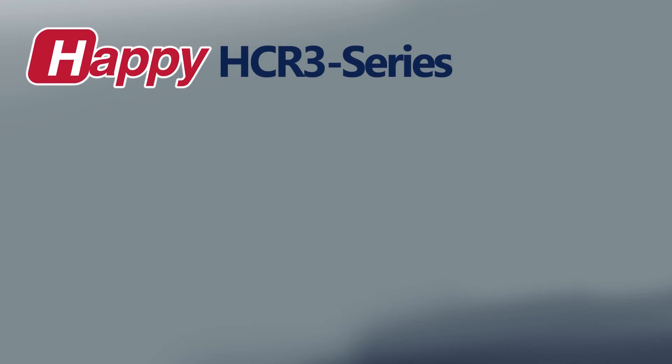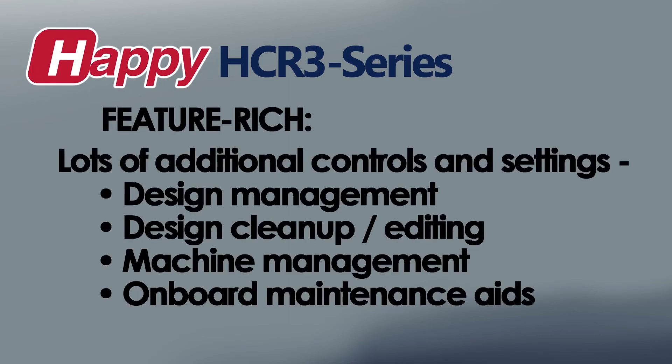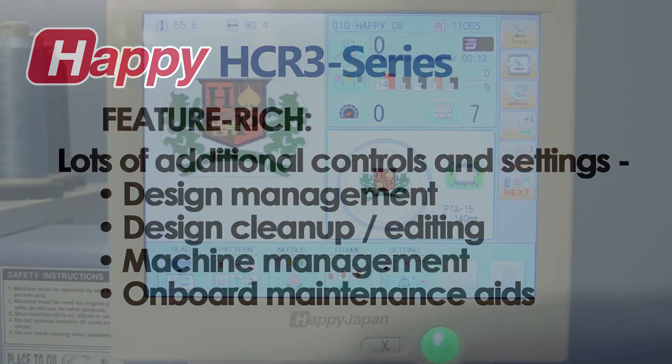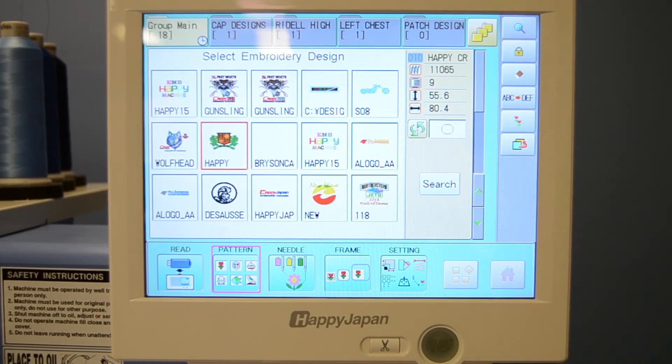It's important to touch on some of the additional practical built-in features that will further help the embroiderer over the business's lifetime — features that make the machine flexible enough to accommodate different operating styles and particular needs. The machine's deep 40-million-stitch memory capacity allows you to keep customer designs stored in memory, ready for future reorders. Designs are managed in the machine's pattern library, which you can sort and organize by custom folders to help you keep track of designs along with their stored settings and preferences.